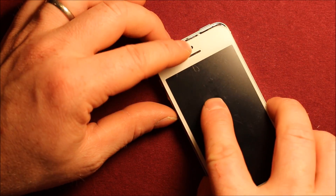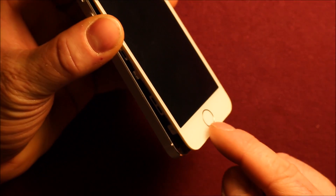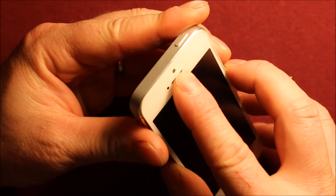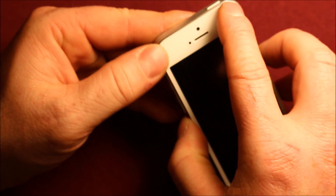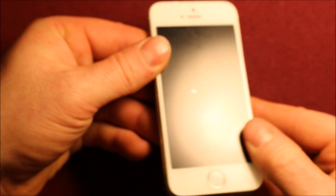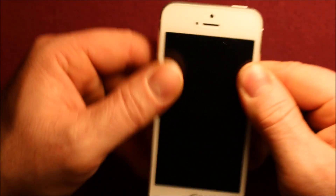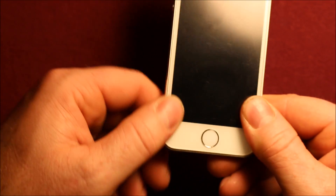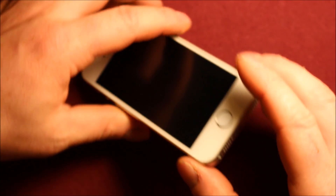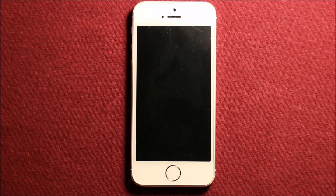Then go ahead and just take the screen, tip it up as much as you can — you don't want to tip it too far because of this flex cable here — and get the front started in. It has little tabs that kind of have to go down and in, then you can just set it down and start popping it in all the way around. Once you have that, go ahead and put your two screws back in the bottom. Now it's all back together. Thanks for watching!